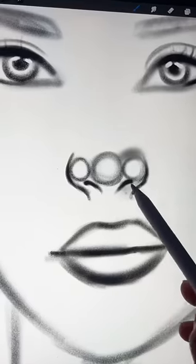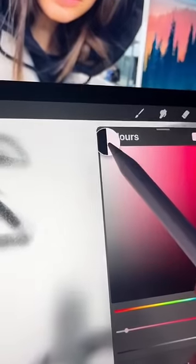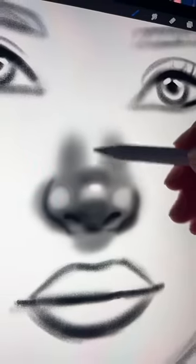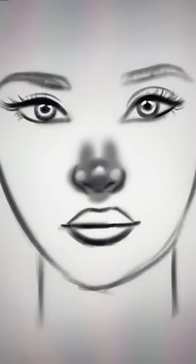Now you can use the circles we created earlier as a reference for your shading. Shade around the circles and leave them mainly blank, and then add a tiny highlight at the top of the nose. And once you're finished, it should look something like this. Now you can go and animate some characters with tiny tiny noses.